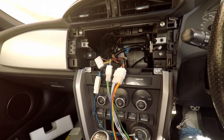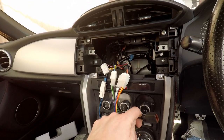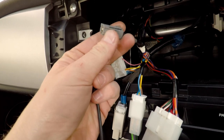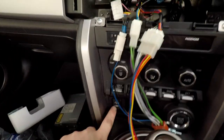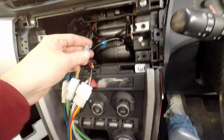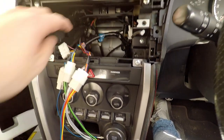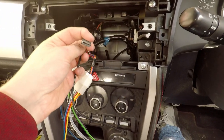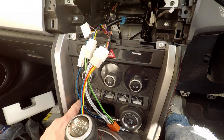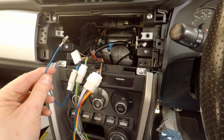One thing that's caused some frustration today: I was sent the wrong cable for the dark gray connector. I'll put details of the correct cable in the description. This connector runs to the USB port on the dashboard. If you want to retain that, you need to buy a specific cable. Once you have it, you plug the USB cable into your new head unit and you'll retain that USB port.